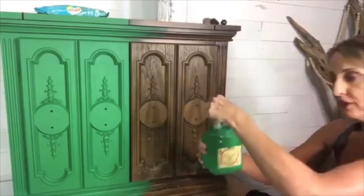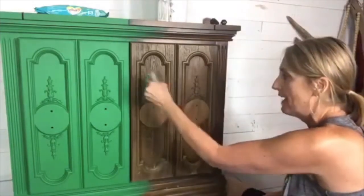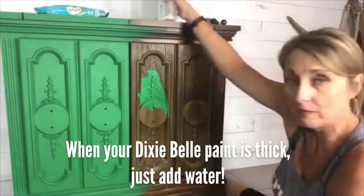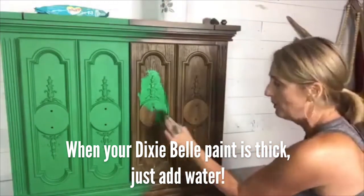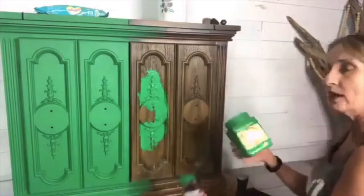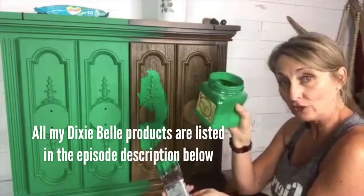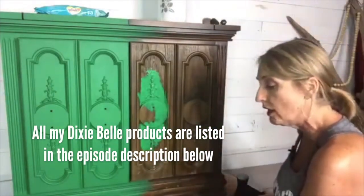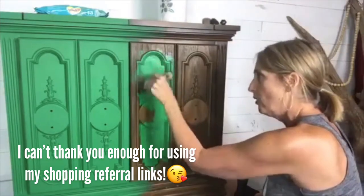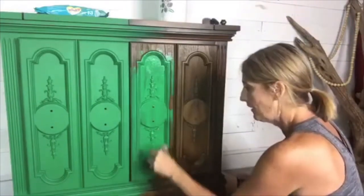Tree frog green — oh my goodness, tree frog green doesn't get used that often, so it's a little bit thick. I'm gonna go ahead and pounce this on, but I may take my spray bottle and give it a little spray to help the paint get into the nooks and crannies. What's awesome about Dixie Belle paint is if you want something thick with texture, you can open it up and let it air dry. Or if it's gotten too thick, you pour it into a bowl and add a little water to dilute it to whatever consistency you want.